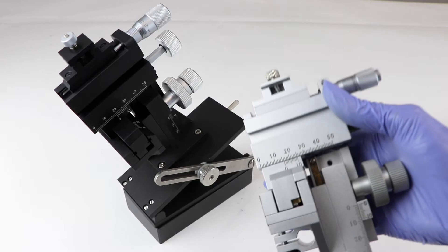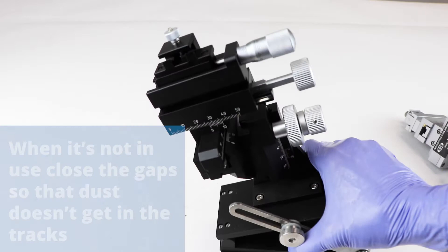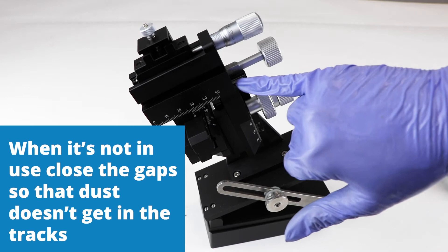When handling a micro manipulator like this, always set it down carefully. Dropping it even a short distance can damage the general alignment and the adjustment.